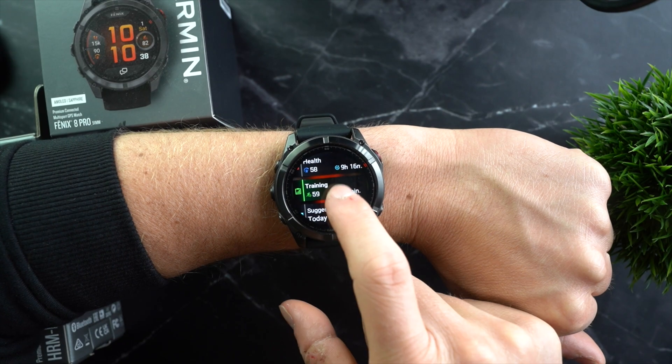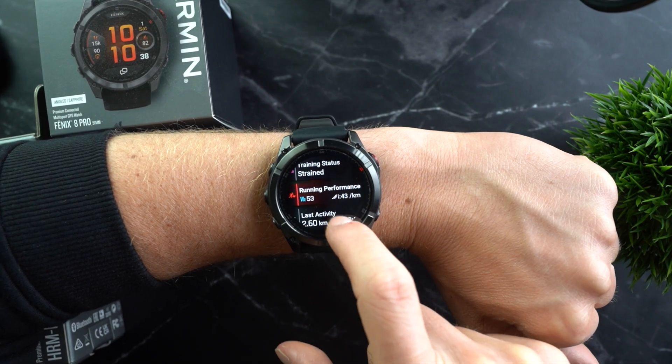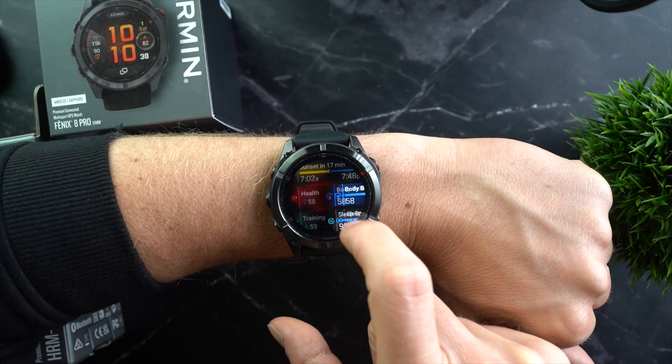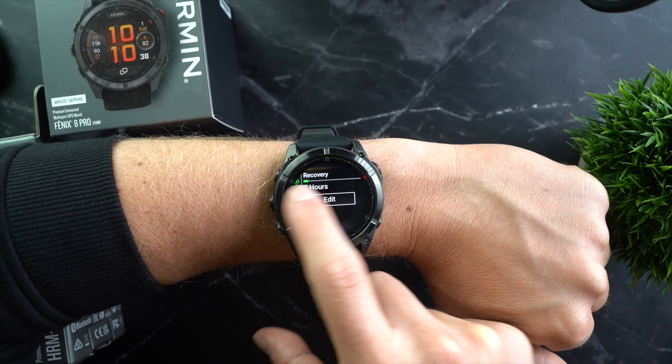So when it comes to training features, everything an athlete's heart desires is included once again. The Fenix 8 Pro is Garmin's absolute flagship model — something you can also see in the price — so it comes with everything also found on the Fenix 8, the Venue X1, or other Garmin watches. For more details, I would again point you to my Fenix 8 review, the non-pro version.